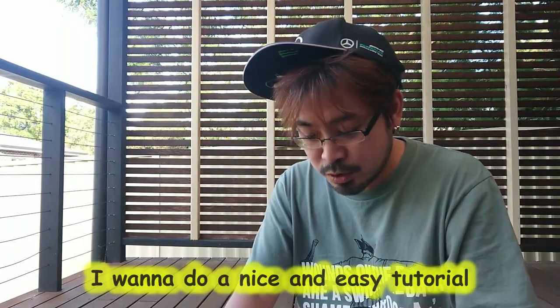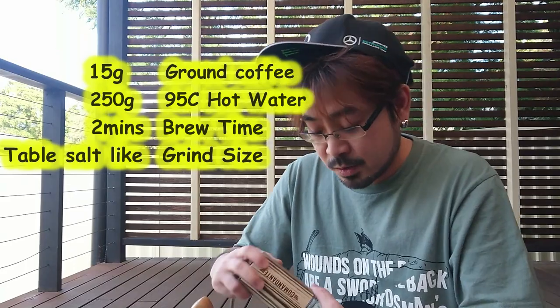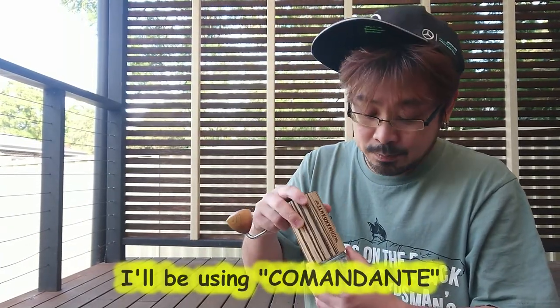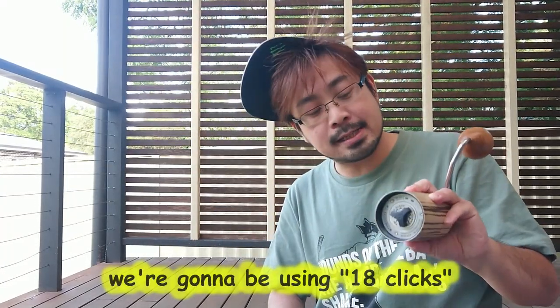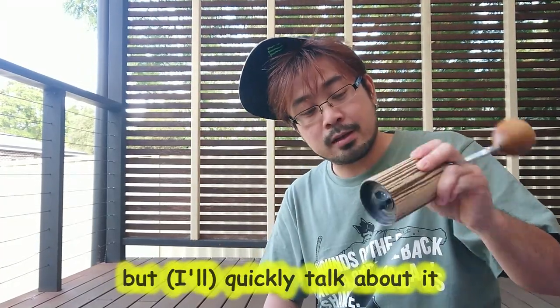I wanna do a nice and easy tutorial, keep it simple. It's 15 grams of coffee and 250 grams of hot water. For the grinder today I'll be using the Comandante — it's a really nice grinder. The grind size we're gonna be using is 18 clicks.